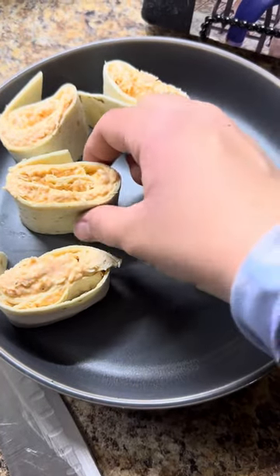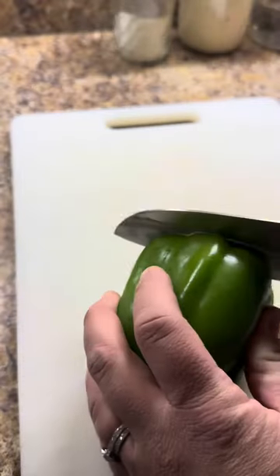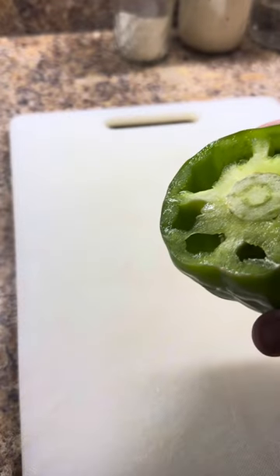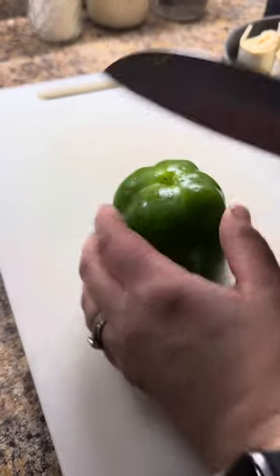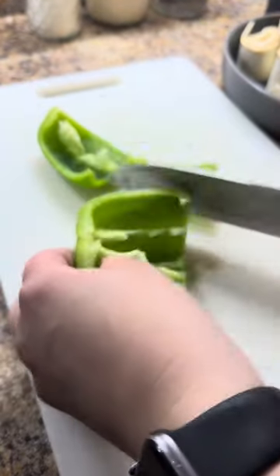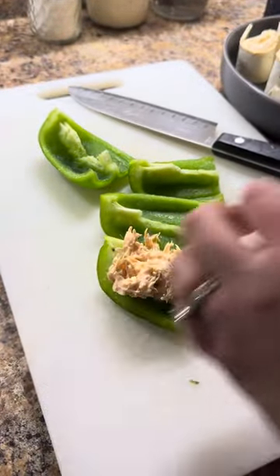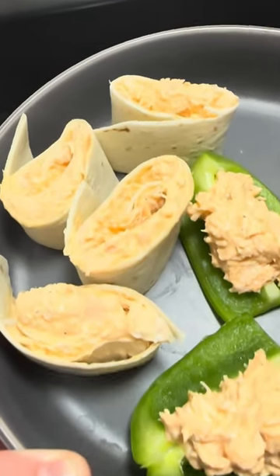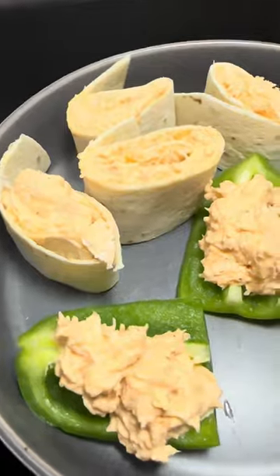These are so good. I'll bring these to gatherings and they go very fast. Now, if you show up with a green pepper, they might not go so fast — you might get kicked out of the party. I just washed this and I'm going to cut it into fourths and slap that right on there. And here they are — super simple. You don't even have to make your own ranch.